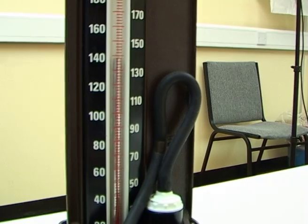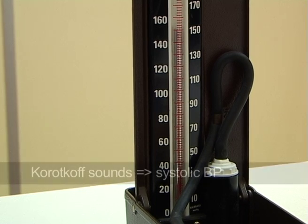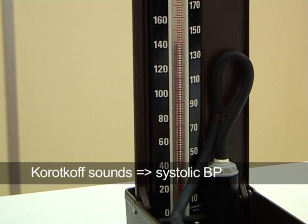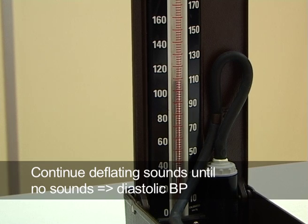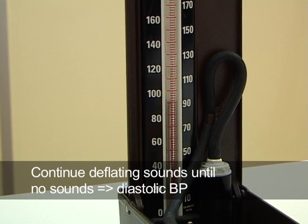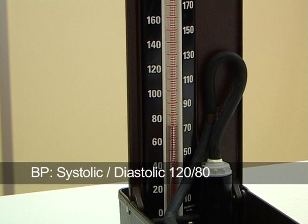Start deflating the cuff very gently until the first sounds are heard. As the blood starts to push through the deflating cuff, the turbulent blood flow produces the Korotkoff sounds followed by the systolic sounds. At this point, you need to note the systolic pressure. Continue deflating until the sounds gradually disappear. At the level where nothing can be heard, you note the diastolic pressure. The blood pressure is recorded as systolic over diastolic, such as 120 over 80.